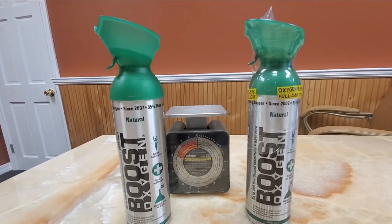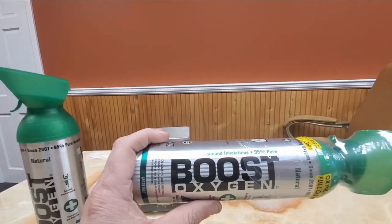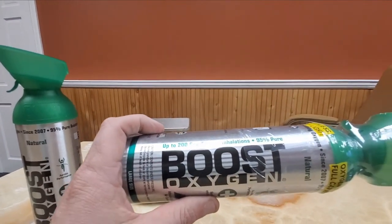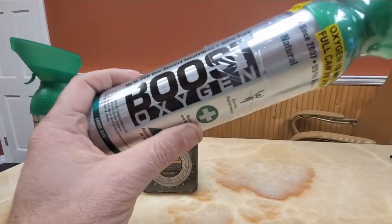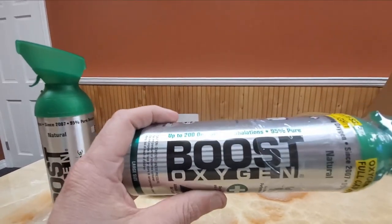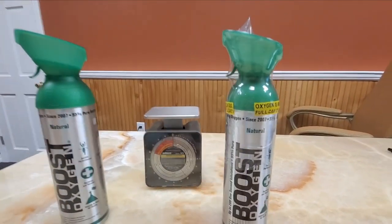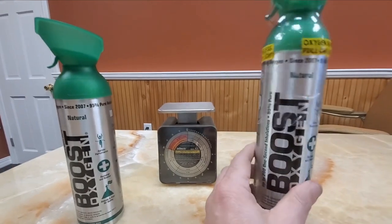Every single can produced for us goes through what's called a hot water bath. It goes into a container with a glass side where they're visually inspected. If there are any leakers, the can would bubble. Each can sits in the hot water bath for about 10 seconds, is visually inspected, and then moves on. This allows us to ascertain without doubt that all of our full cans are filled with oxygen, even though they don't weigh anything.